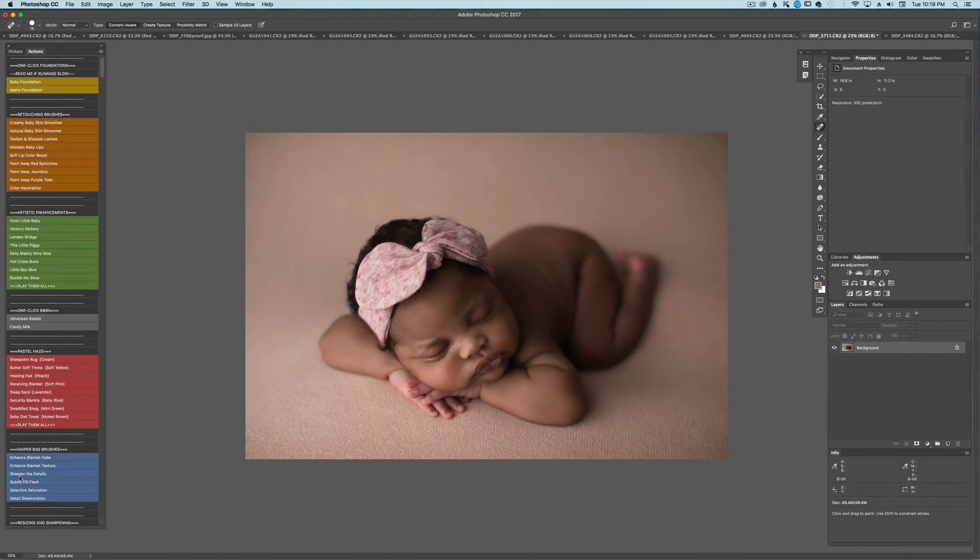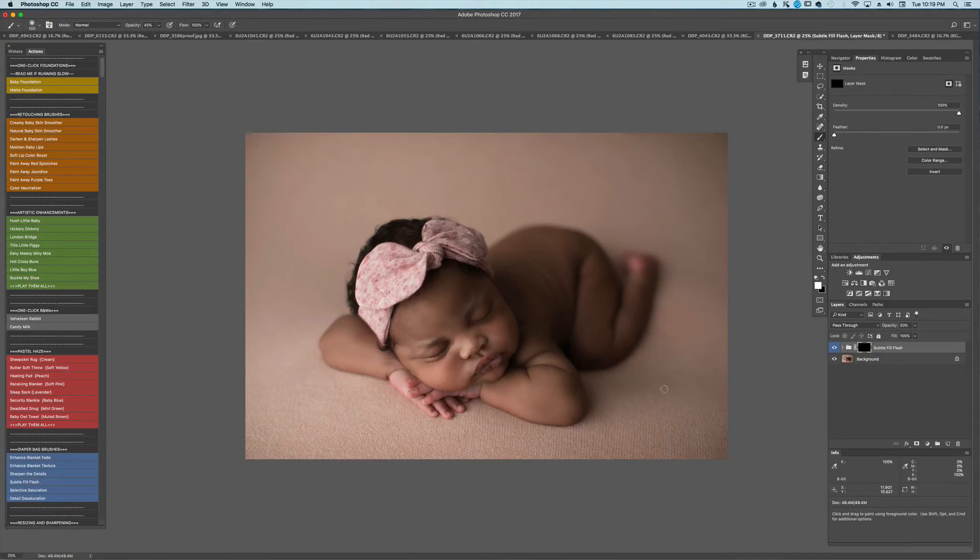The next thing I'll do is take the subtle fill flash. At 40%, I'll make my brush really large and just do one little pop — one little click of lightness over her face. I want her face to be the first thing you see, of course. It just really makes it pop.